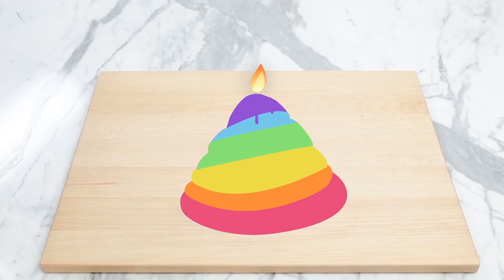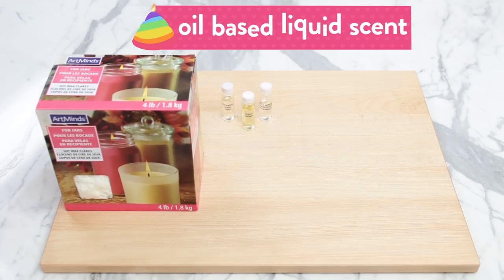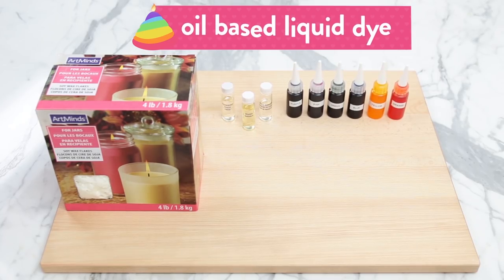The things you'll need to make these unicorn poop candles: some soy wax flakes, some oil-based liquid scent — this is for whatever you want your candle to smell like while it's burning. I'm using strawberry, orange, and apple blossom. Oil-based liquid dye — I'm using purple, pink, green, blue, yellow, and orange.